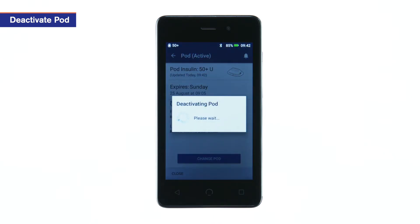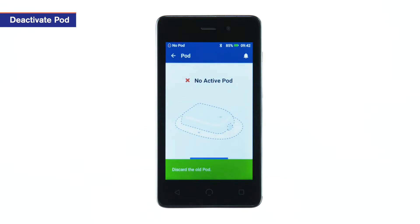Deactivation takes a few seconds. Once the screen displaying no active pod is shown, remove the deactivated pod.